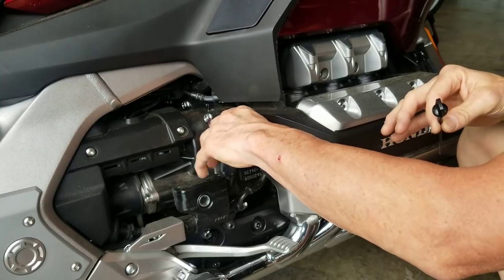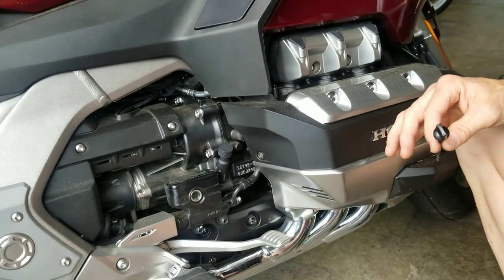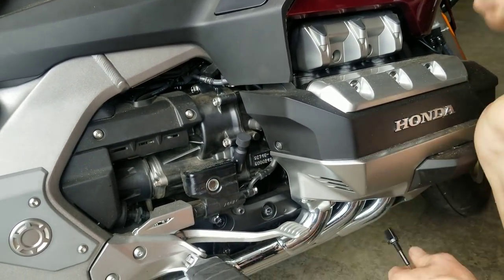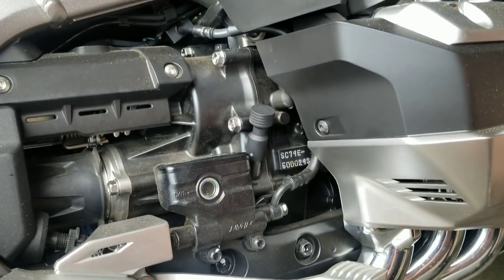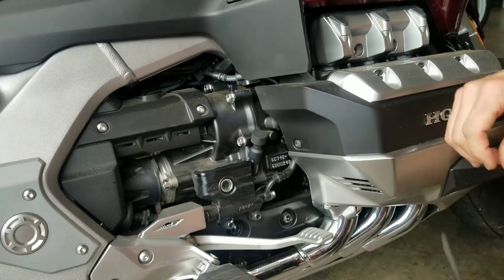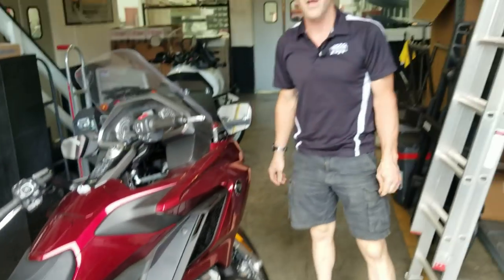So here's a neat little product we're going to have. This is another one I'm going to get up on the website along with our kickstand pad — don't forget about that. Here's this nice little part installed on the bike. Hopefully I'll have this and the kickstand pad up on our website tomorrow, available for purchase. This part is going to be $22.95, and that'll include the epoxy to apply it.